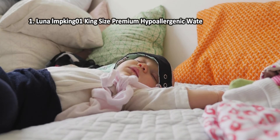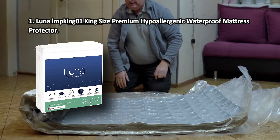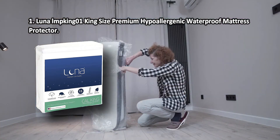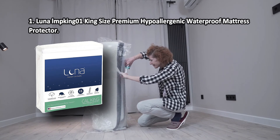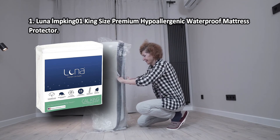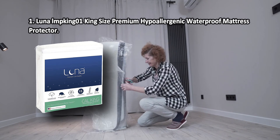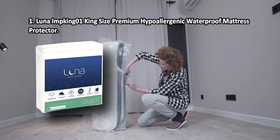At number one: Luna king-size premium hypoallergenic waterproof mattress protector. The Luna airflow technology ensures free air circulation that will let your body breathe even on the hottest days, while a waterproof membrane will securely protect the mattress from spills. The Luna mattress protector is a top-quality item that will perfectly fit any mattress size up to 18 inches thick.